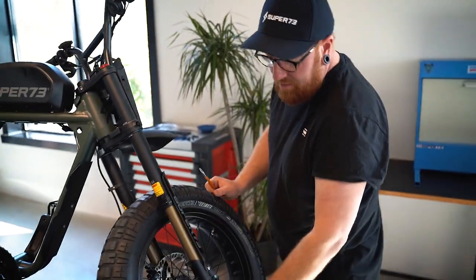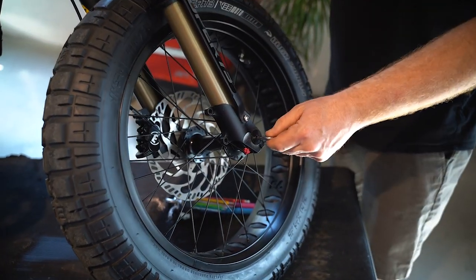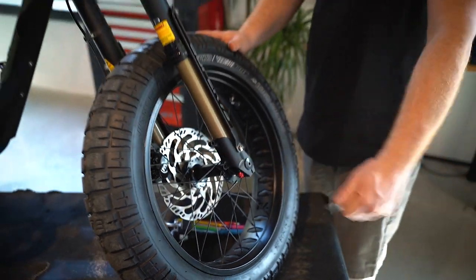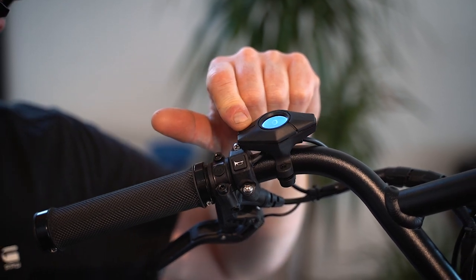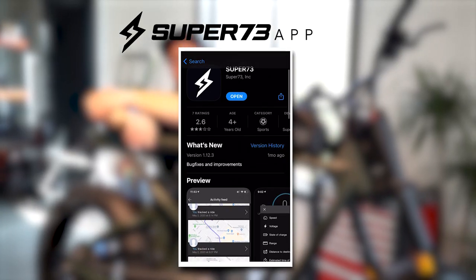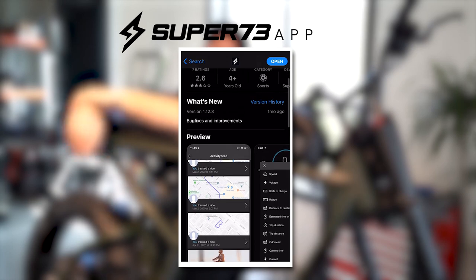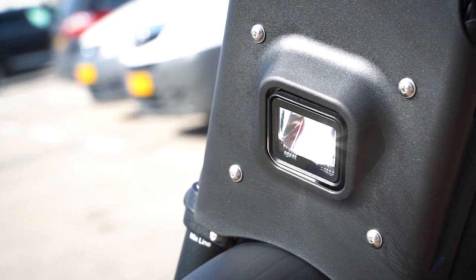Time now to perform an alignment check and see if you've got any broken spokes. Also check the tension of your spokes and make sure all wheels are tightened. Time now to turn on the bike, test your horn, and put on the light using the top button of your diamond display. And lastly, for peak performance, make sure the Super 73 app is up to date as well as the firmware. At this point your bike should be all clean and ready to hit the road.